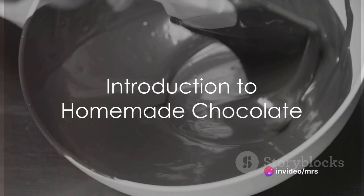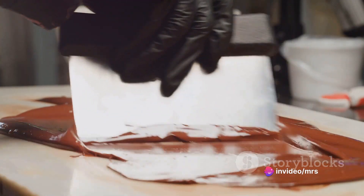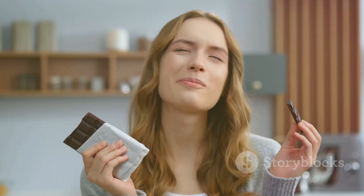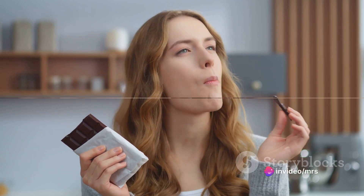Ever pondered the magic of creating your own chocolate at home? It's a delightful process, as enchanting as the end product itself. Today we'll unfold the secrets to making homemade chocolate. It's simple, fun, and the results are absolutely delicious. Let's dive right in.